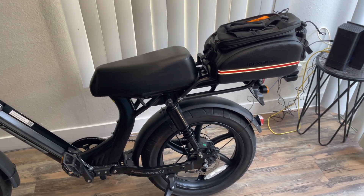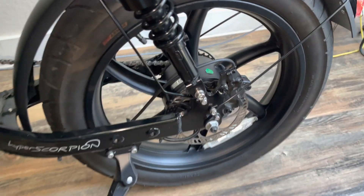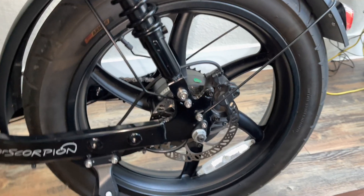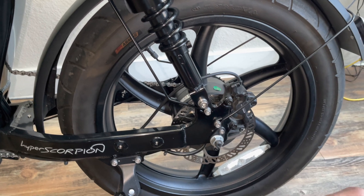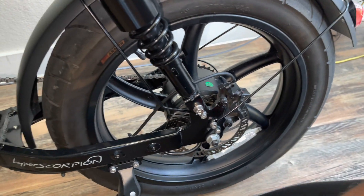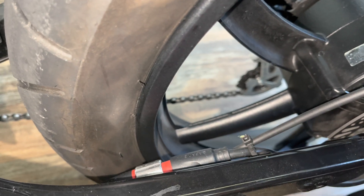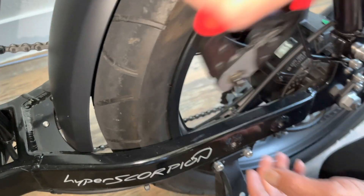Hi, how are you guys today? I'm showing you how to install the Tektro E725 four-piston brakes on the Juiced Hyper Scorpion. First thing we need to do is take out the old one, take out the old zip tie, and start to remove it.